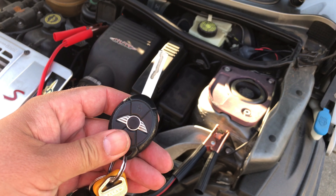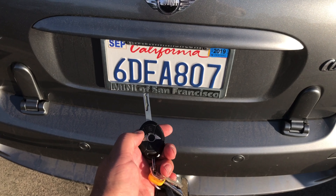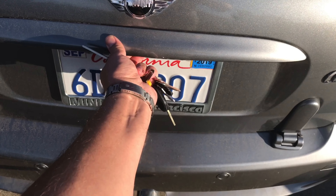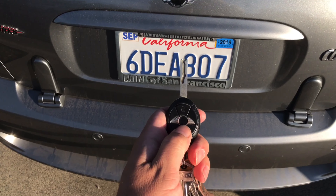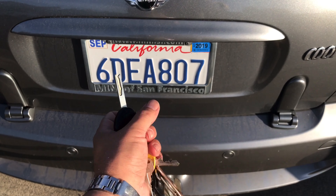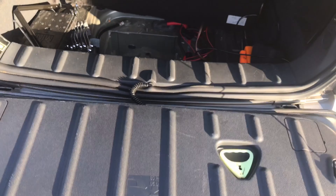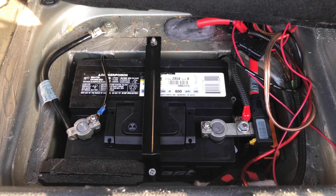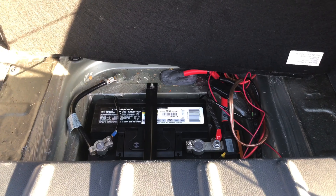Let's see if it opened... it worked! We are in! All right, that battery is back in and we should be back on the road.